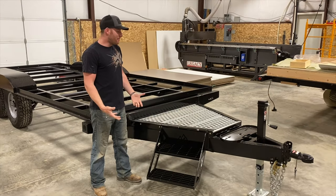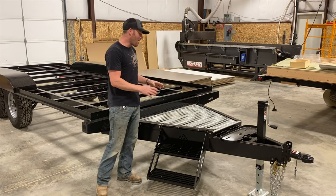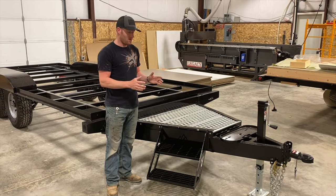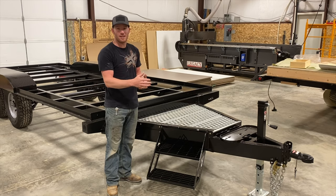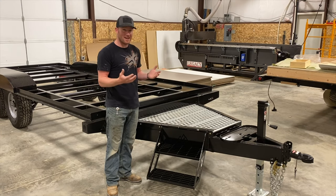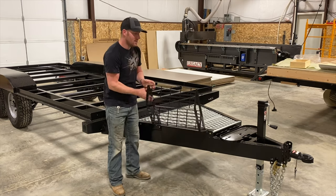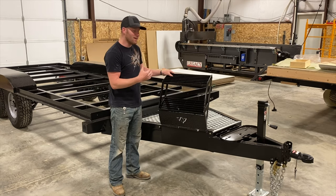Since we're right here at the front of the trailer, we'll go through the tongue setup because this is where a lot of our questions stem from. A lot of people comment on the steps — what is the reasoning for the step being there? Doesn't it drag when you're traveling down the road? It's kind of in the way. This is actually hinged where it'll fold up and sit on top of the decking on your tongue — it's out of the way.